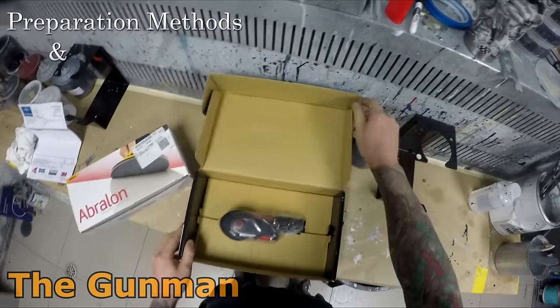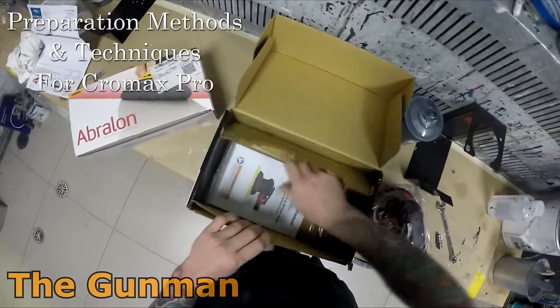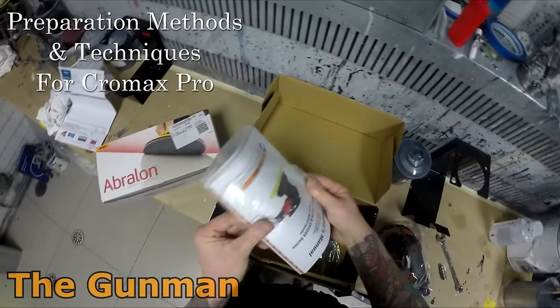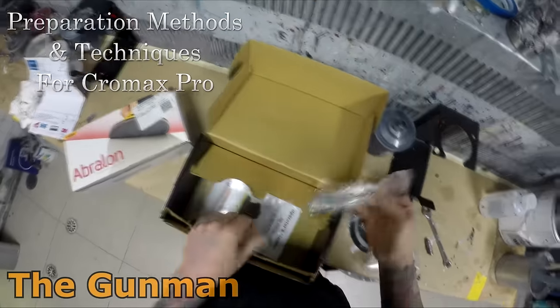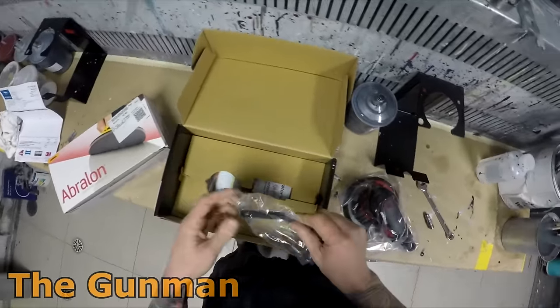Welcome to this episode of The Gunman. In this video I'll be taking you guys through my preparation techniques and methods for waterborne paints, specifically the Chromax Pro range.